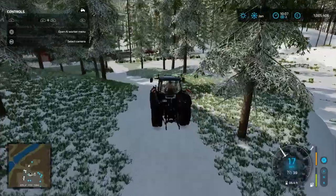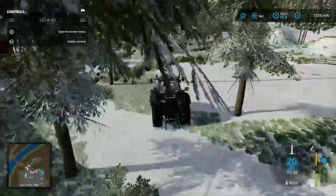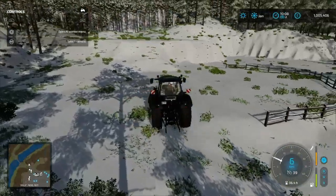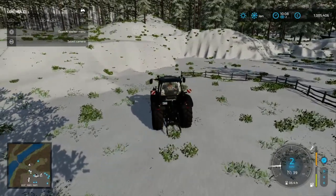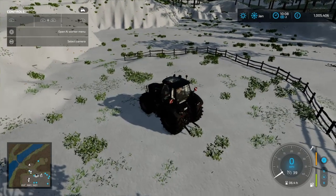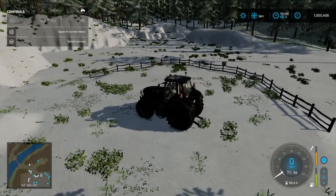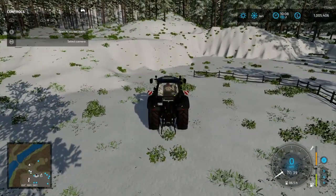I'll worry about this drive later. Right now I've got a little parcel of land up here that I wanted to work on. This area is going to be a future field, and the field that we cultivated in the last episode is now under a lot of snow — we can't put anything in there until the next sowing season.